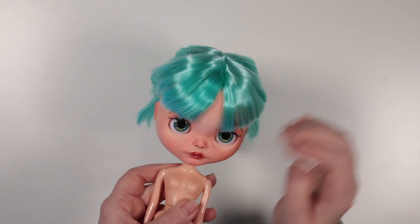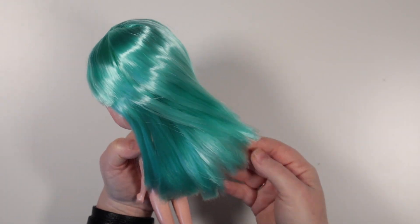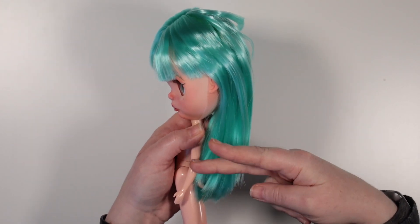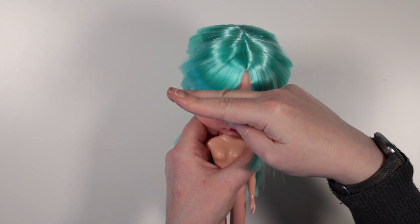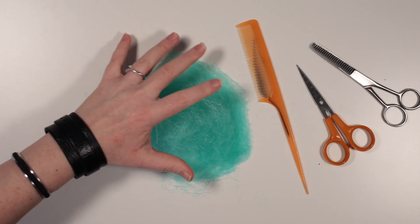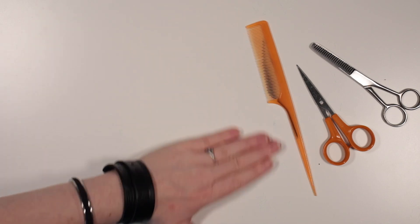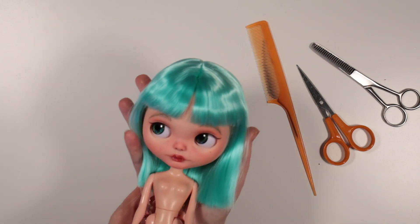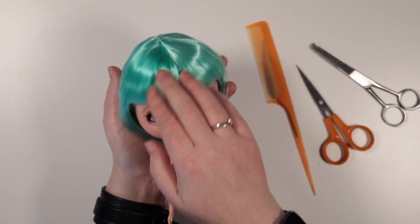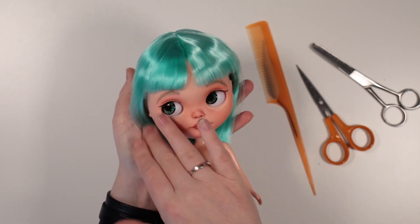She's coming together really nicely. Now the only thing left to sort out is her hair. I'll give her a cut with some feathering and trim the fringe so we can see more of her face. Here she is! Isn't that so much better! She didn't have crazy long hair before, but I wasn't a fan of the choppy cut.